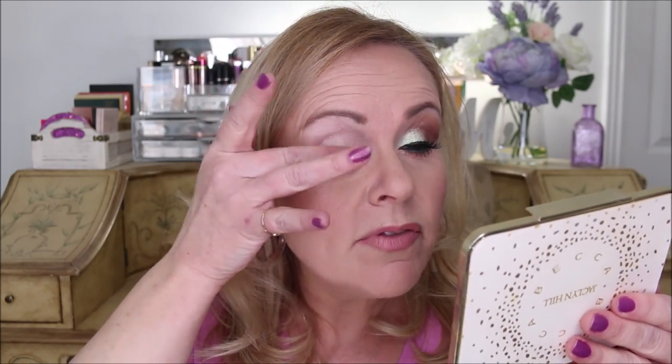I always start my looks with eyeshadow primer — that is so important, especially now that we're coming into the summer months. It's just going to get hotter and hotter and your eyeshadow is going to crease and melt if you don't use some sort of primer. Use whichever one you like; this one happens to be the Anastasia Beverly Hills. I love it because it is opaque and white — it completely takes care of my veining and discoloration. I'll normally put it up into my eyebrow, but since my eyebrows are done today I'm going just up to that area.